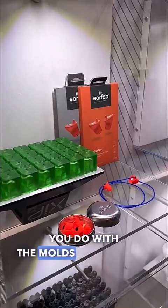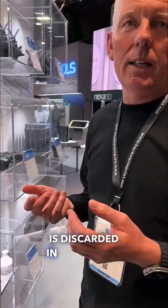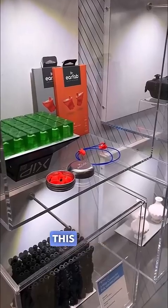And what do you do with the molds afterwards? The mold material, once we have taken them out, is discarded in a safe way. Since it's biodegradable, it's not a big concern.